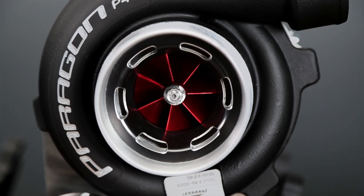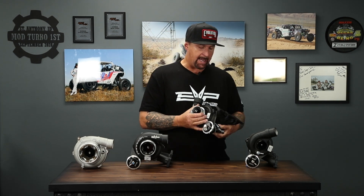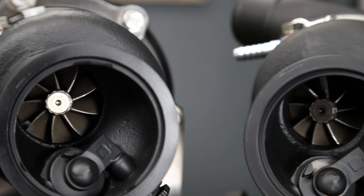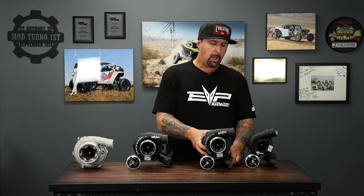Next, we're moving on to the 46 millimeter Paragon for the X3. It's very similar to the 43 except for a couple of key features. One is obviously the 46 millimeter compressor. It's got a ported inlet, which helps prevent surge and maximize efficiency for this compressor size. It also has the same 42 millimeter turbine as the 43. The reason we did that is the turbine has a significant effect on spool time, and in the 46 millimeter range we really wanted to bridge the gap between the 43 and the 50 — the 50 has a bigger turbine which sacrifices a little spool.